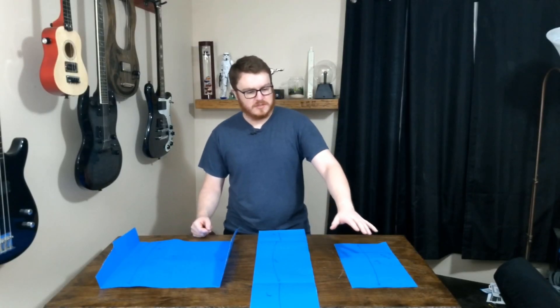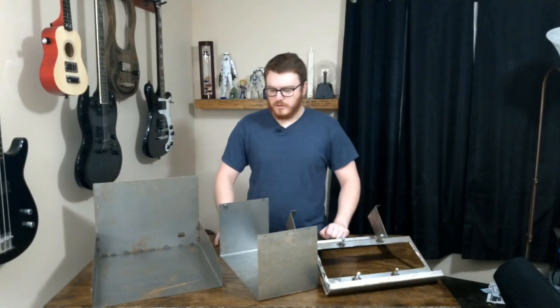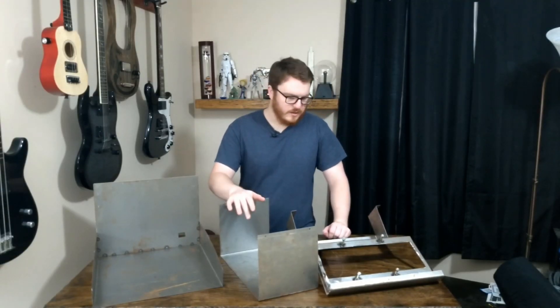I have in front of me the templates I'm going to use to make the sheet metal enclosure. Now all I have to do is make it out of sheet metal. Three days later — wow, that was easy. So here's the enclosure that I made. This actually took about three days to make.